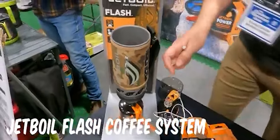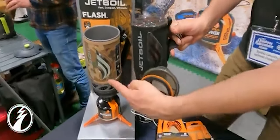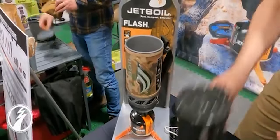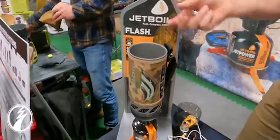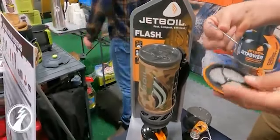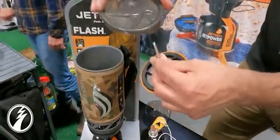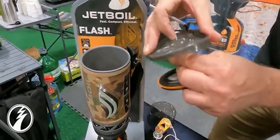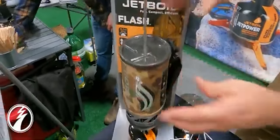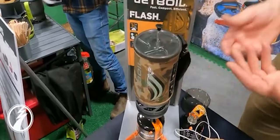The nice thing with the Flash stove — this is our best selling water boiler. It's the only one that has a monochromatic colour change panel. As the water comes to temperature it actually changes colour, so it helps you figure that out. Once you boil your water, you chuck your coffee grounds in, and with the coffee press you can assemble that. All the jet bowls have a hole through the lid, so your coffee press goes through, you let your coffee steep, press it, and you have French pressed coffee.